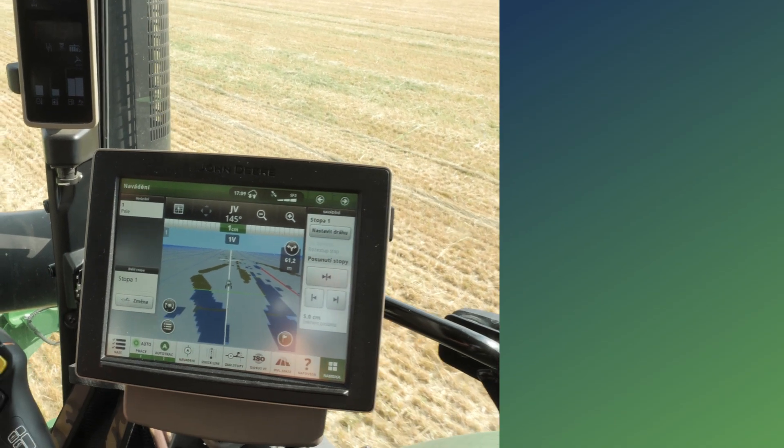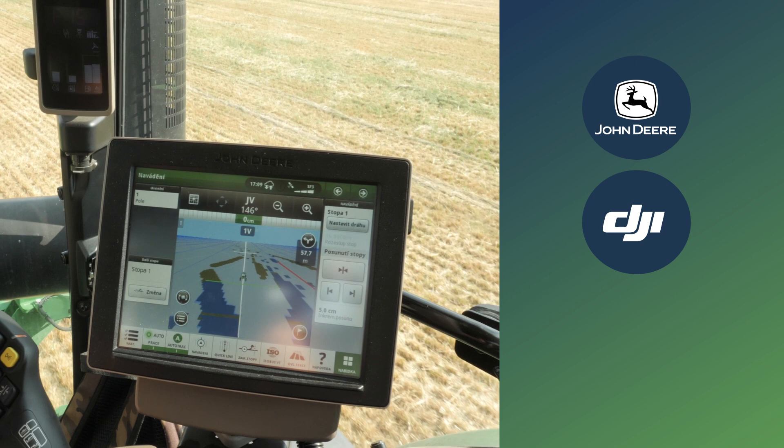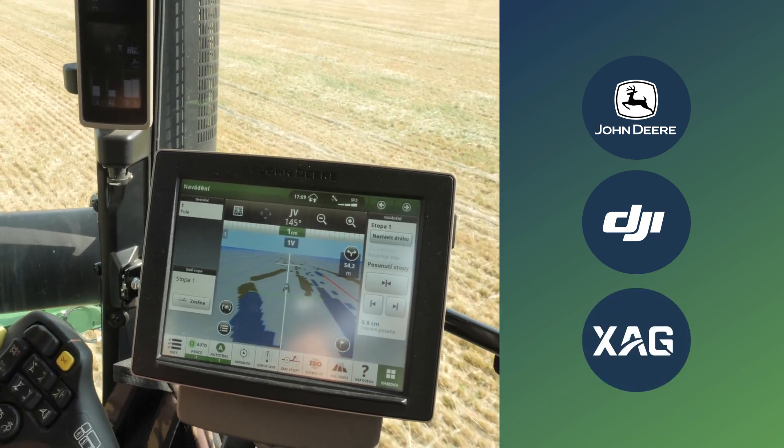The map will be sent straight to the tractor's terminal. PIX4D Fields is compatible with industry leaders like John Deere, DJI Agris, and XAG Spray Drones, and many more.